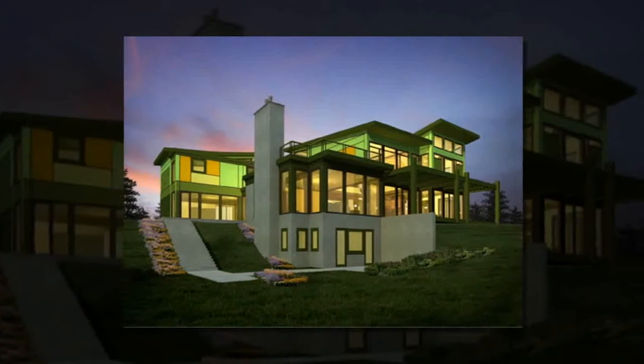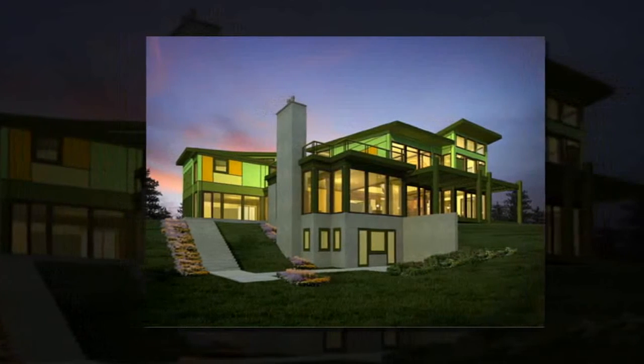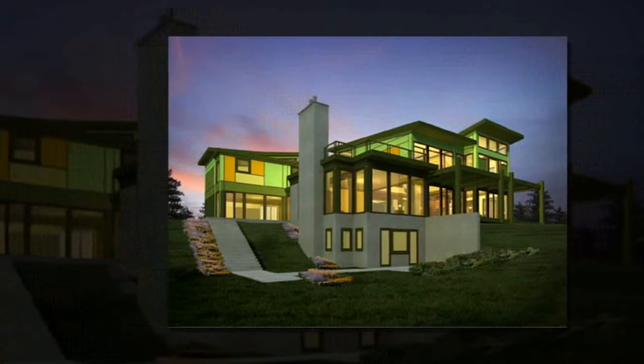In fact, the Locut Homes concept won second prize in the International C2C Home Sustainable Design Competition in 2005.